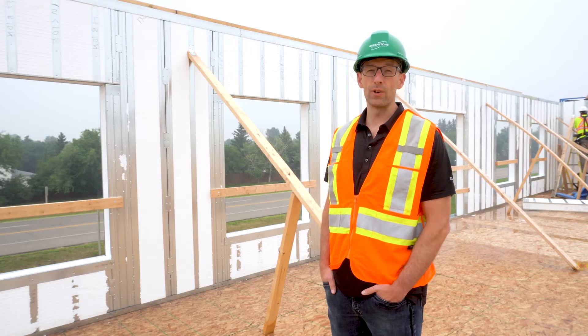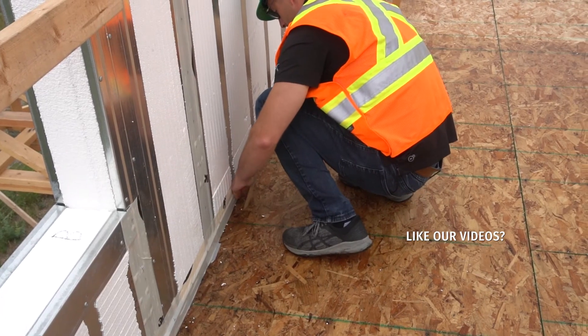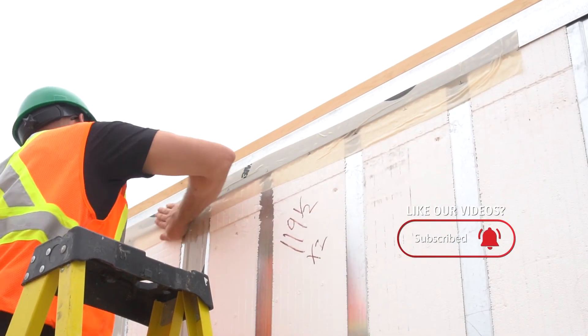This includes inside corners, vertical joints, header panels, sill panels, and a continuous row along the bottom of the panel to the base track and along the top of the panel to the load bearing channel.